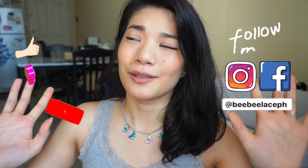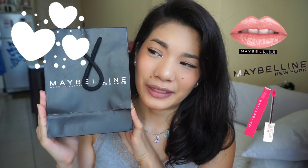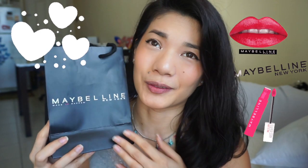Hey guys! It's Lace, also Nassimilace, and welcome to my channel! For today's video, I'm so excited. Every video I'm excited. But guys, this is from Maybelline. First time I can receive something from Maybelline. And I'm so happy and so honored and so super excited. So I got a package from Maybelline.